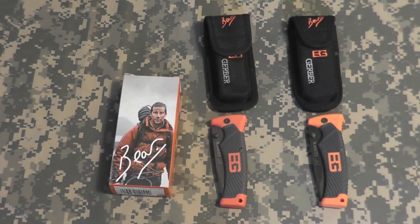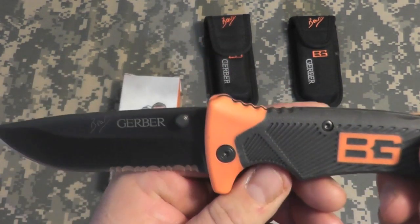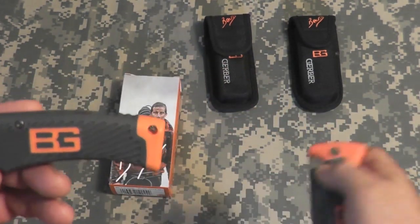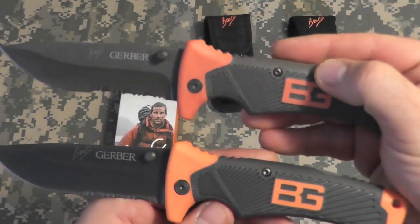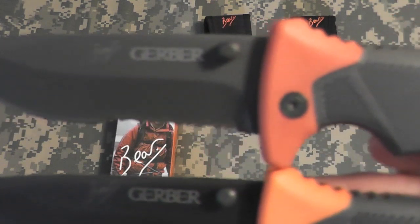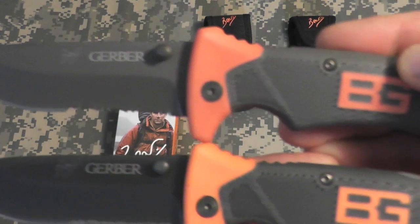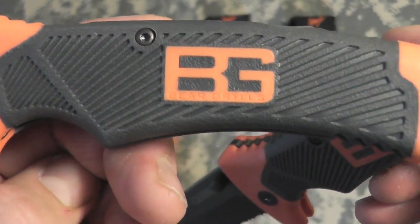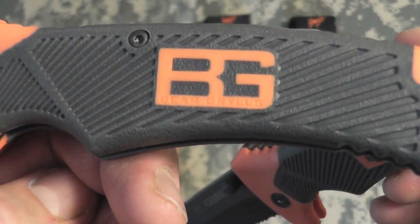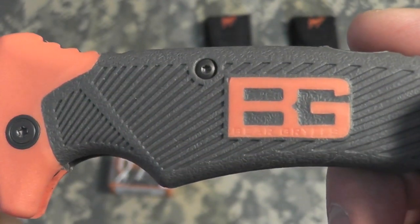The New York, Connecticut area, Pennsylvania area. So basically, let me show you what we're looking at here. This is the original, and here is the fake. Already we can see a different color in the orange. We have a slight difference in the font. The logo is much clearer on the original — you can make out Bear Grylls' name — and it's a little tougher on the fake.